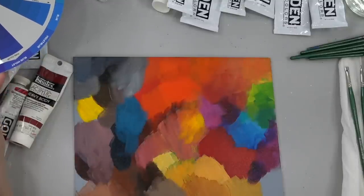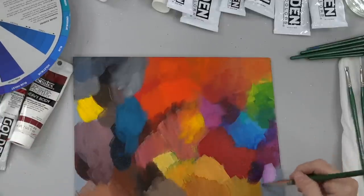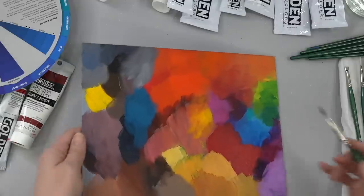It's a really pretty color there. What are you mixing to do that? That was Quinacridone Magenta and purple.